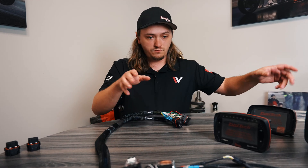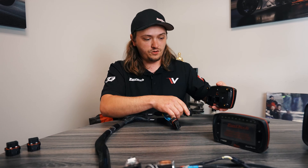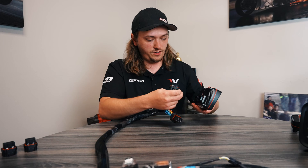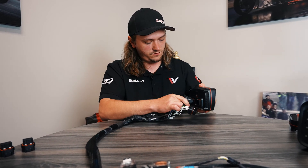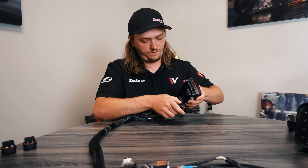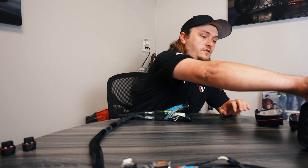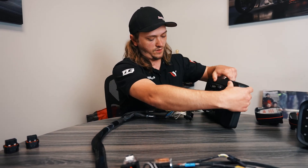Just to demonstrate: this thing obviously won't plug into a 550 anymore — it's too big. But we can plug it into a 600 now.